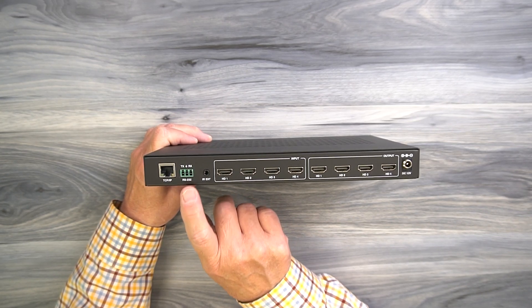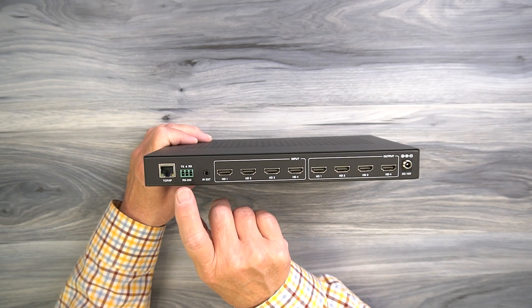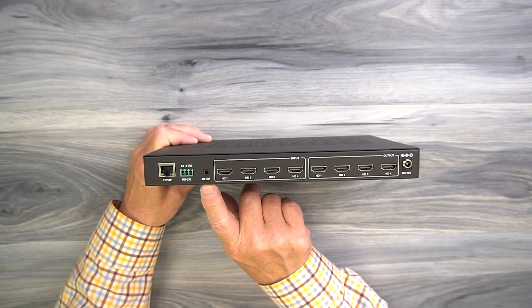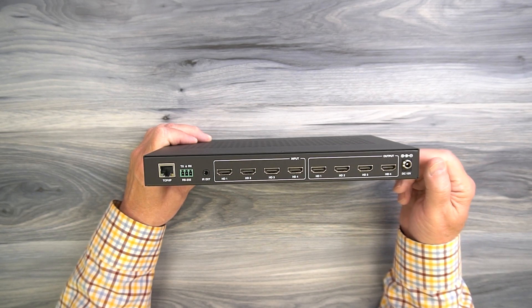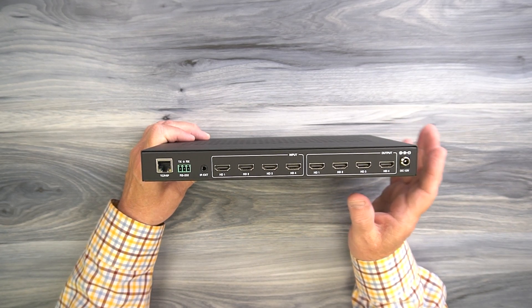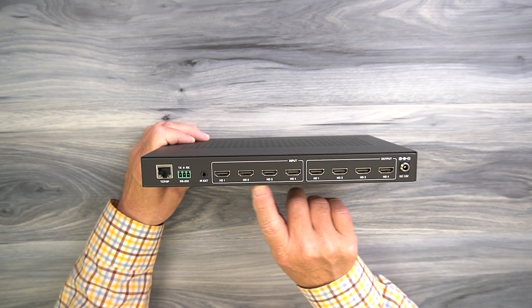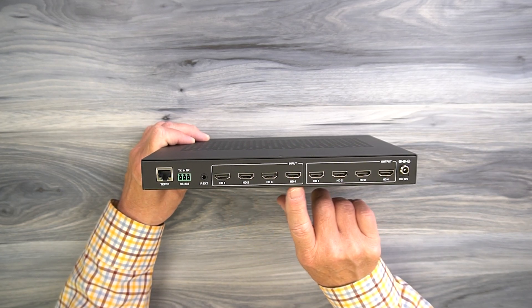To the right of that is an RS-232 port that can connect directly to a computer — you can use a command line to make your selections. To the right of that is a 3.5mm port labeled IR extender, and that's where the IR extension kit plugs in if you need it. If the unit is outside of a cabinet, the remote control will work just fine, but if it's inside a cabinet or wiring closet where you can't see the front, you'll need to use that extension kit. To the right of that are four full-sized HDMI ports labeled HD one, two, three, and four — these are input ports that connect to your media devices.